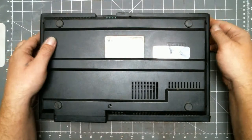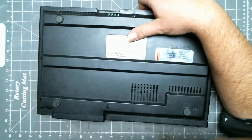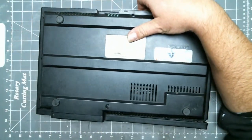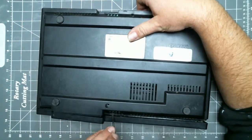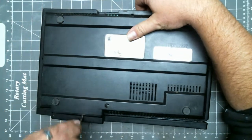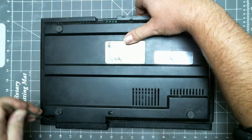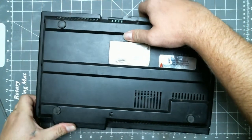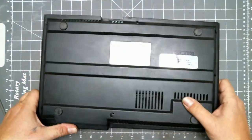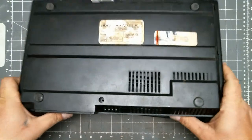Now for the tricky part. Lift up on the back of the console, grab a pry tool, and pry the bottom of the shell away then up from the faceplate. Some more prying might be needed. It may seem like you're breaking it, but you're not.